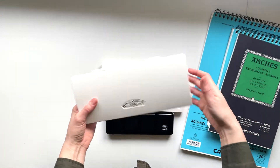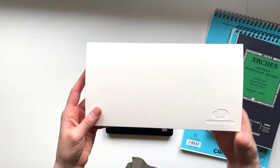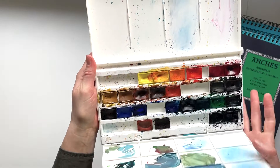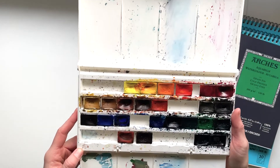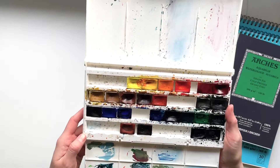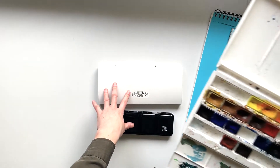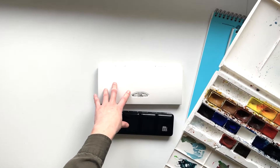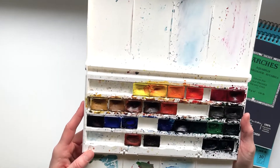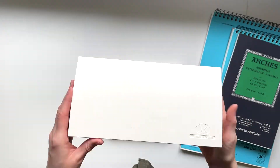That is the White Knights set, which was the second set that I bought, and I've used this one quite a lot. If I were just starting out with watercolor today and had no paints at home, this is the set I would get. I almost think it was cheaper than the Cotman set. The brand is St. Petersburg, and these are really affordable and super high quality — I really like the feel and look of them.